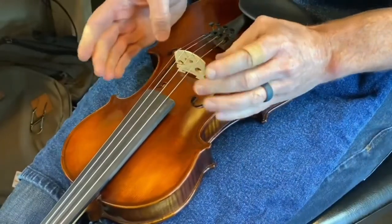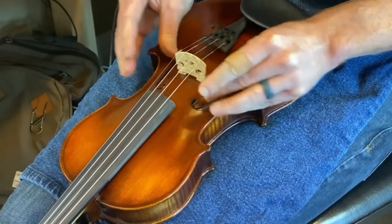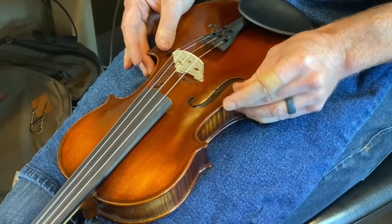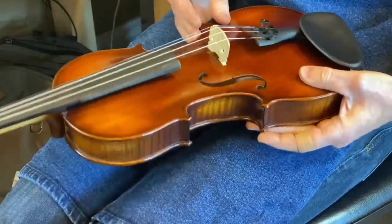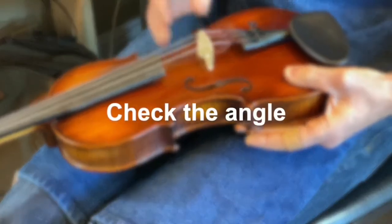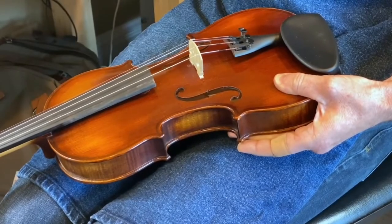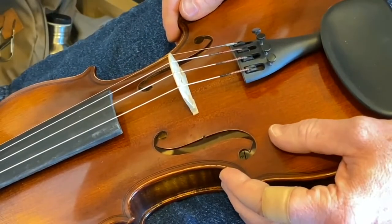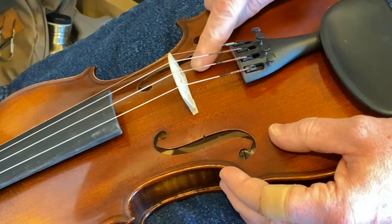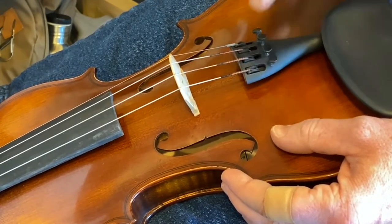Once you're happy with the side-to-side placement and the front-to-back placement, the last thing is to check the angle of the bridge. If it's leaning backwards or leaning forwards, that needs to be corrected. Here we can see that the bridge is leaning forward.